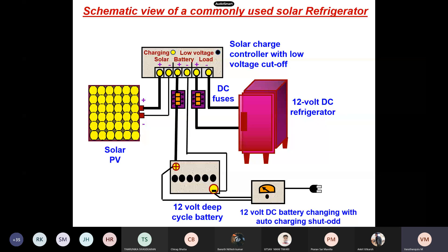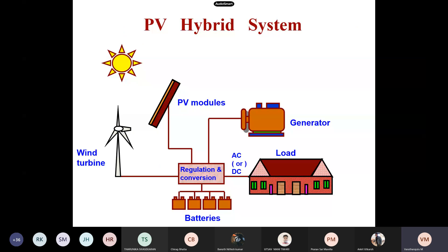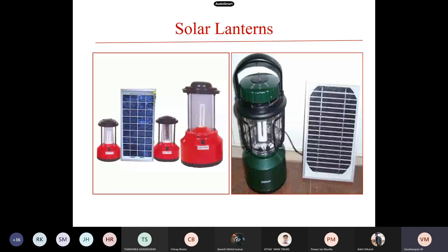The solar refrigerator uses 12-volt DC refrigeration. For the purpose of irrigation, solar is used in some places, connected to a pump so that groundwater is pumped for irrigation. The PV hybrid system can be integrated with the wind turbine, and when connected with a PV module it becomes a hybrid system through which we can provide loading to the household and other applications. There is also the solar lantern.